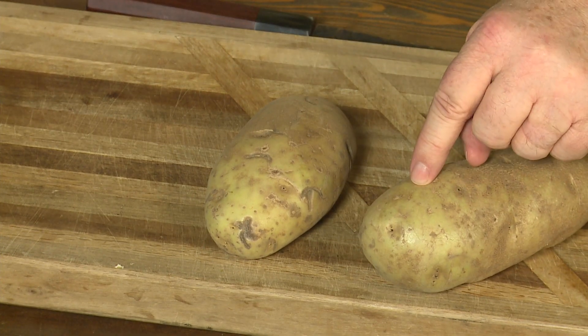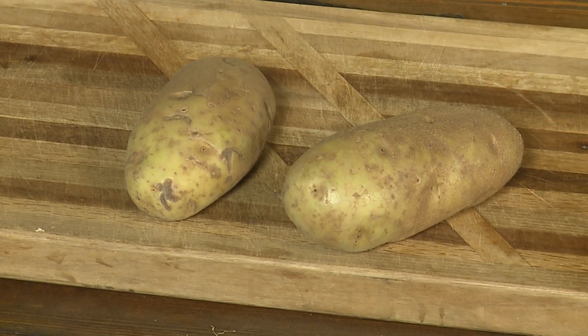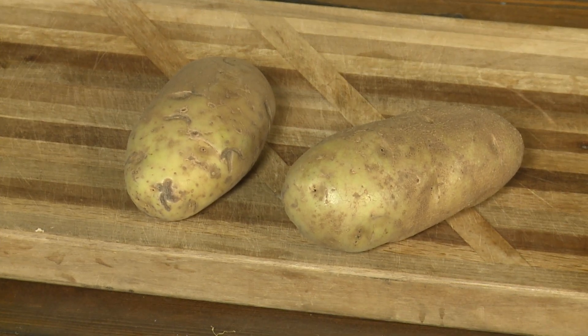But when there is green in the potato, that also means there is another item in there called solanine. Solanine can be toxic. Solanine actually is a glycocloid — I know that's a four syllable word, glycocloid. Now that is poisonous.